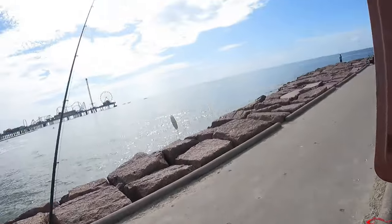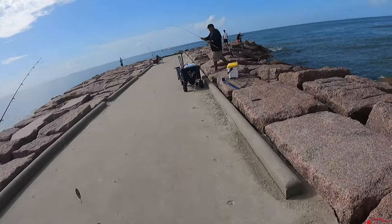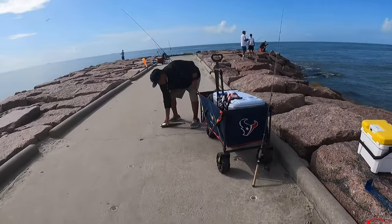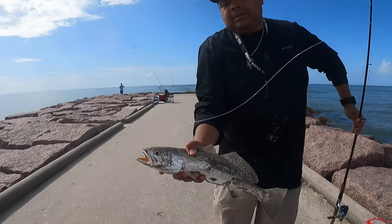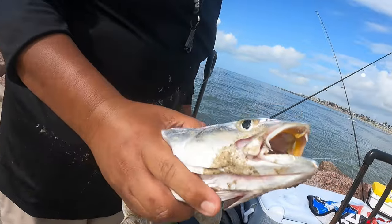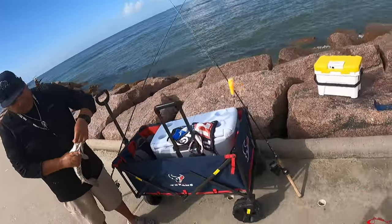There you go — that's a big boy right there. Nice. That circle hook? Yep, right in the corner of the mouth. There you go — hold him up. Yeah, they got him in there. Nice. Look at that — barely. Got him by an eyelid. Not a whole lot of skin there. Might have to change my bait.